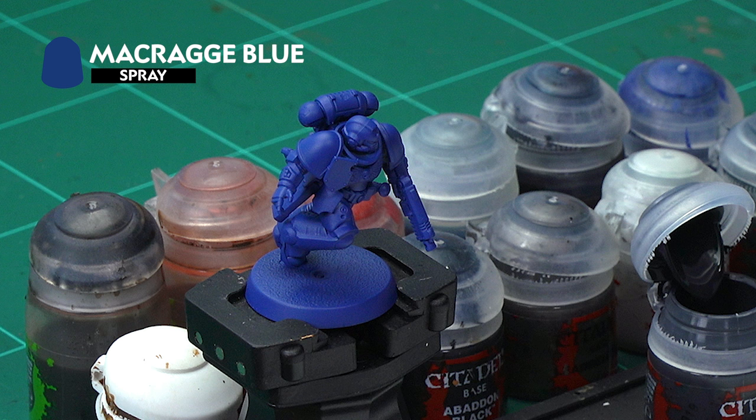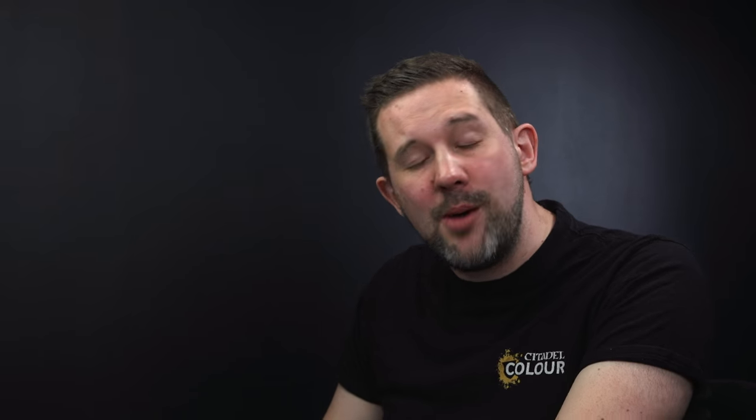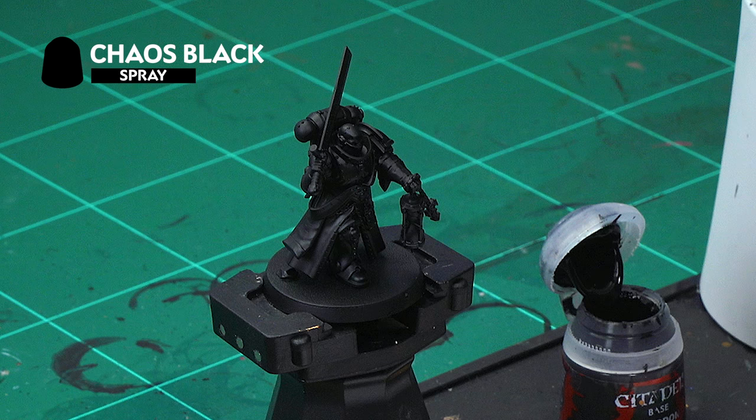To prepare our model for painting, we've already undercoated it with Macragge Blue Spray. Using a colored spray in this way really helps speed up the painting process and means you get loads more Space Marines painted. The only miniatures from the box set we haven't undercoated with Macragge Blue are the Judiciar and the Primaris Chaplain, which we've undercoated with Chaos Black — but more on that later. If you haven't got a can of Macragge Blue, you can always use Macragge Blue paint out of a pot.